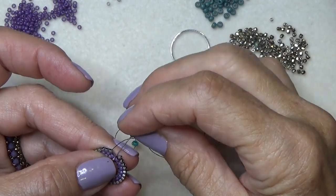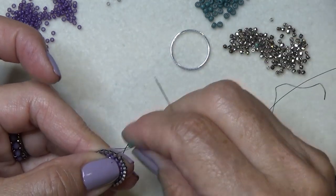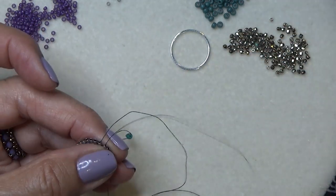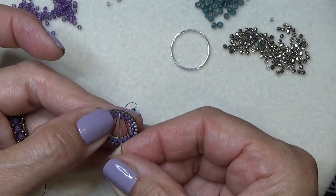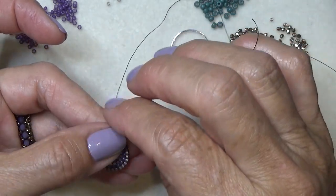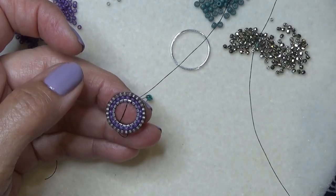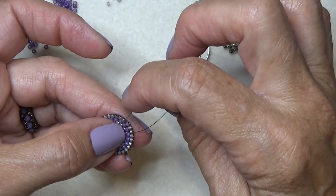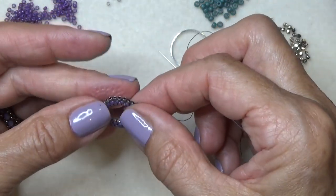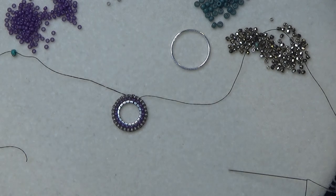Get the last bead on and sew through the very first one you put on. Go back up the previous bead to connect those two. Come down again to reinforce it a little, then up the next bead - that gets you away from where you connected. If there's a little space you can actually pull it a little so it's nice and even. Let's now play with the second ring.